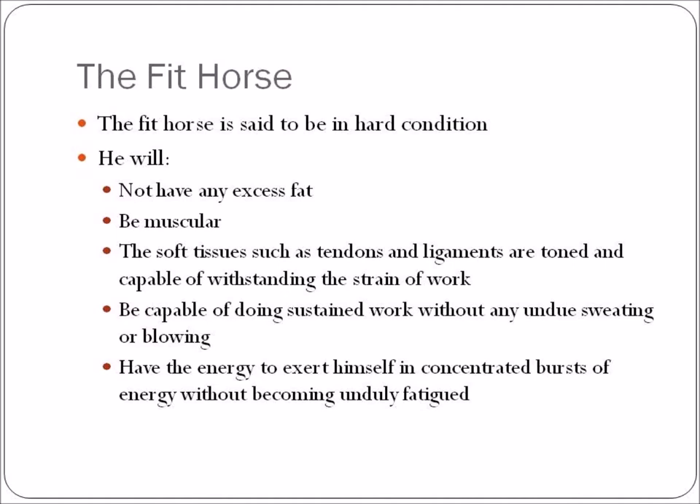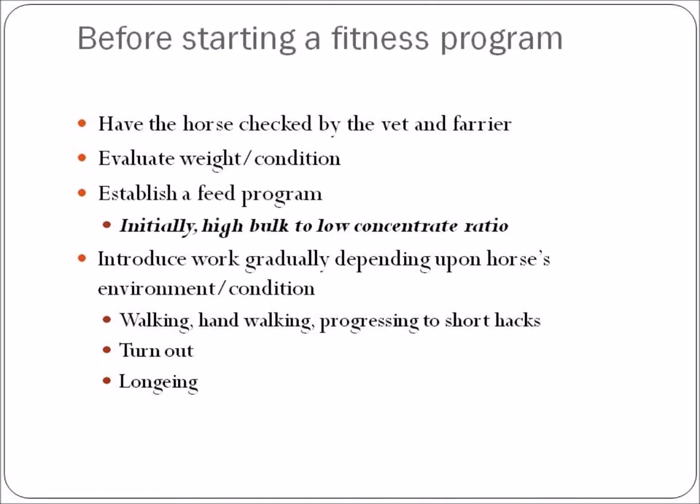If you are going to take a horse from an unfit or soft state into a fit state, there are a number of steps before you embark on a fitness program. First, have the horse checked by a vet and a farrier — trim or shoe the feet, make sure the horse is ready to go. Have the vet do a once-over, make sure anything that needs to be done is done, and the horse is capable of work. Take the time to evaluate his weight and overall general condition.